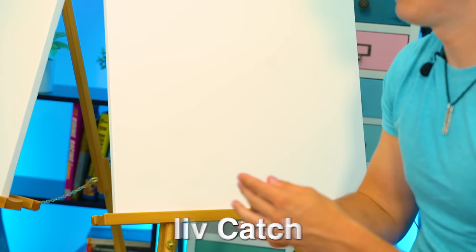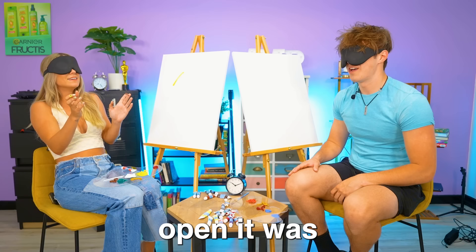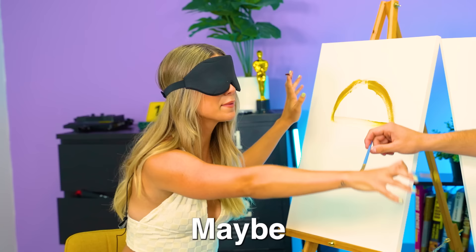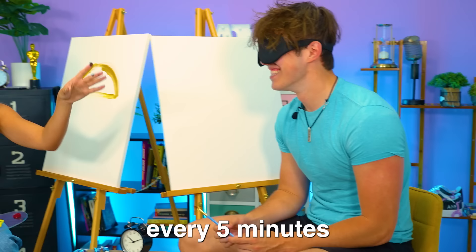Hey Liv, catch! No — what?! I swear if that was paint and it was open... It was. I will ruin you. Was it actually? No it wasn't. Oh my gosh, what did you just throw? Every five minutes there's a challenge to make this harder. Was there paint on that? No there wasn't, I swear.